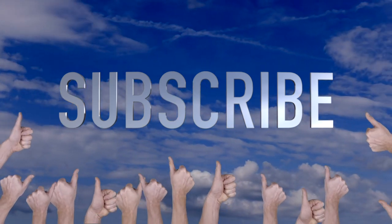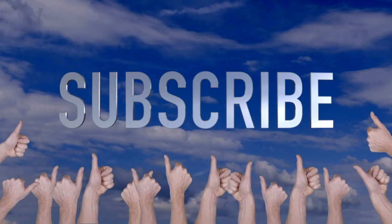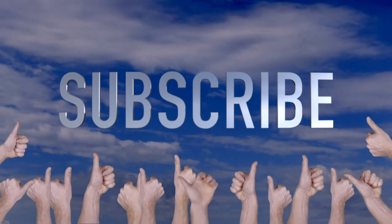Just want to take a moment to thank you for watching — please don't forget to subscribe, it does help support the channel. Hope you're enjoying the review, let's get back to it.